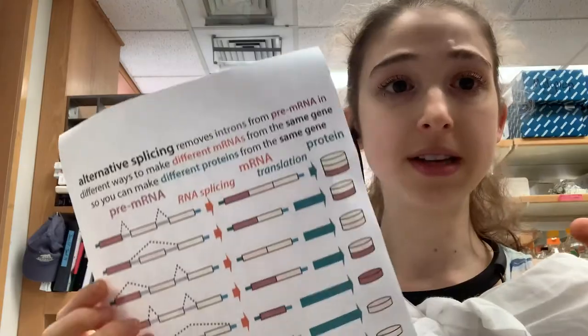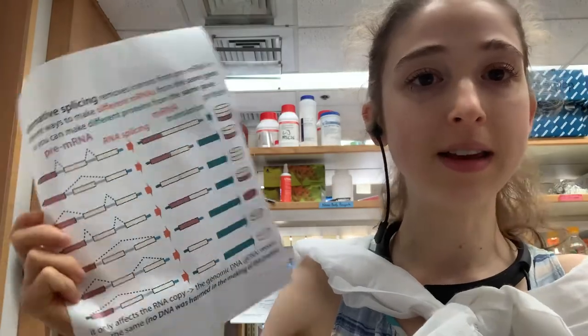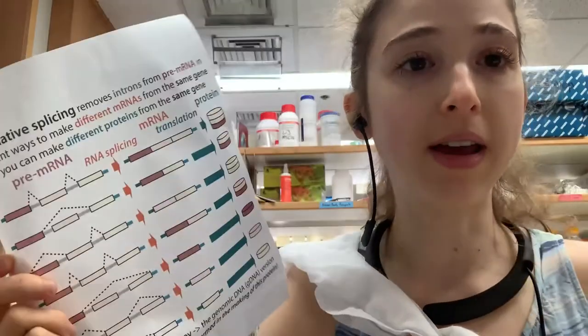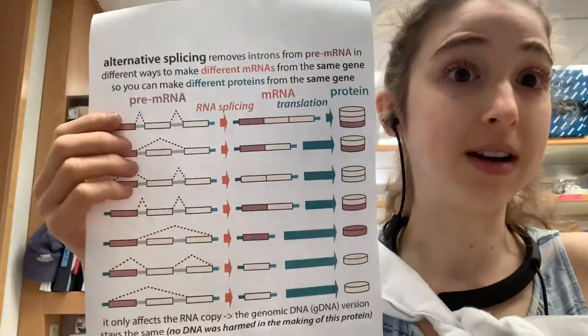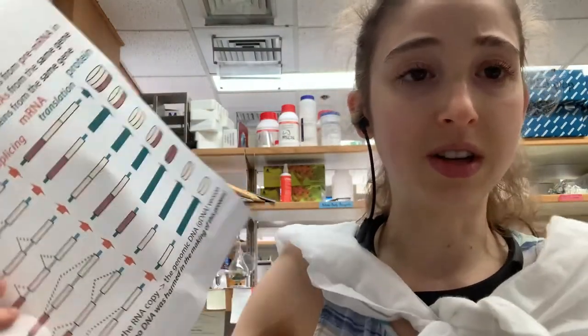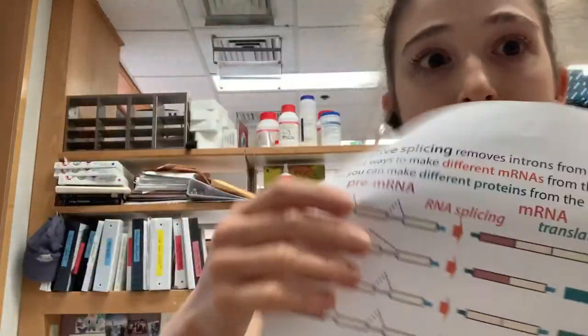A helpful analogy: think of it like a recipe. If you have a recipe for a three-layer cake and you want to make a two-layer or one-layer cake, you don't need separate recipes for all of those if they share the same ingredients. You just use parts of that recipe to make different products, and you still have the original recipe with instructions for all of them — saving a lot of space in your cookbook.